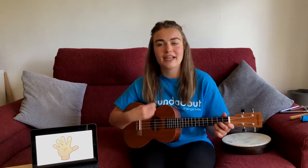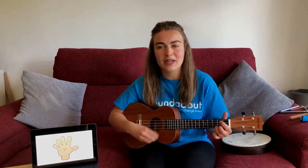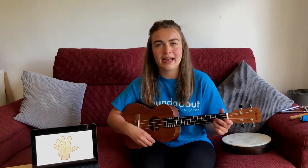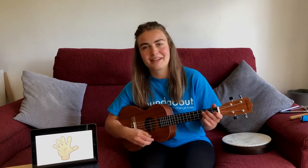One, two, three, four. Shake, shake, shake, that's the way. Shake, shake, shake, that's how we'll play. Great.